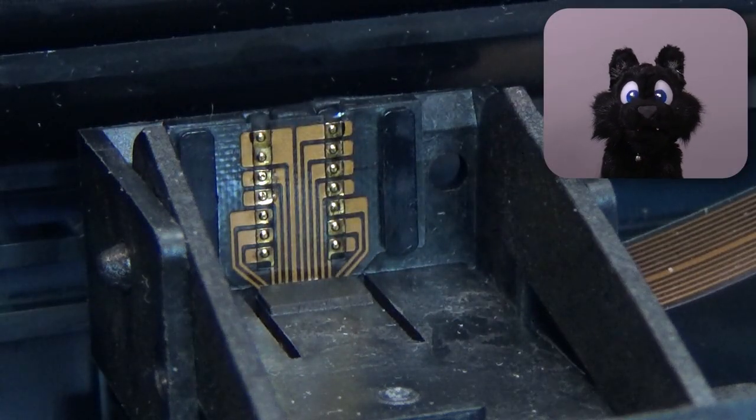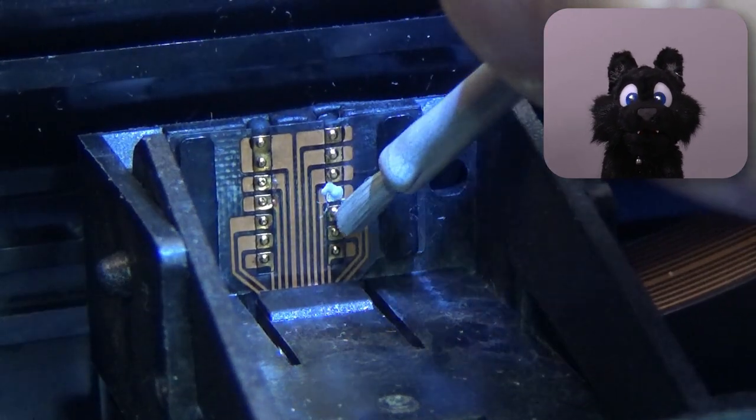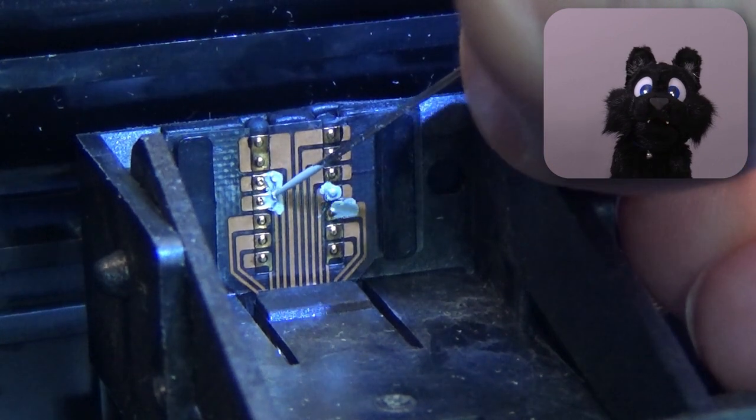The problem is in the flat-flex — did I mention that I hate those? Some traces to the head connector pins are broken. I used some silver conductive paint to fix it. Replacement parts are nowhere to be found.